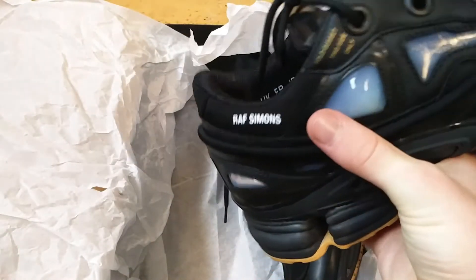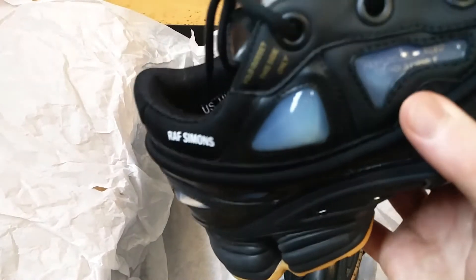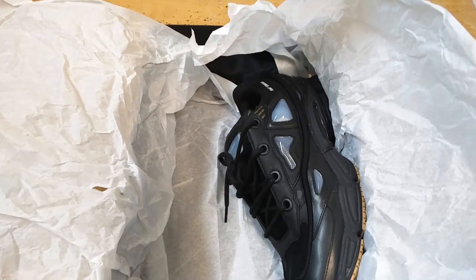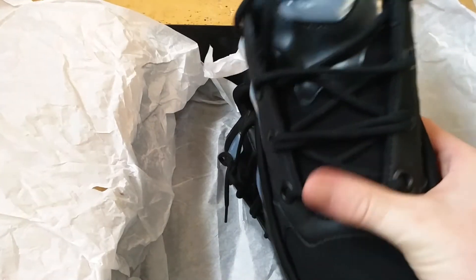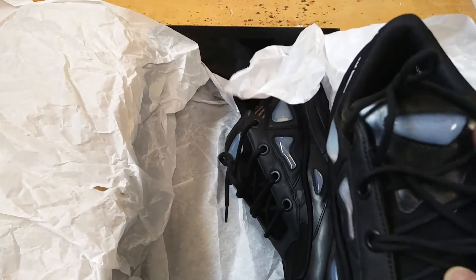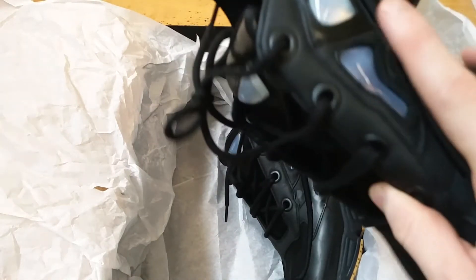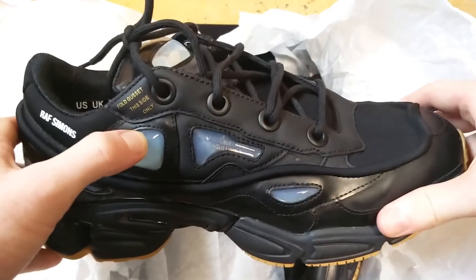I like the details — here it says 'Raf Simons' and over there it says 'fold gusset this side only.' In here it says 'keep double laced to hold firmly.' And as you can see, they are actually double laced right here — they go across twice. The Raf Simons logo is up top on the tongue. I just like these silicone bubbles on the side. It's a really creative look, not like any other shoes. It's such a unique style — the chunky shoe with the silicone pods.